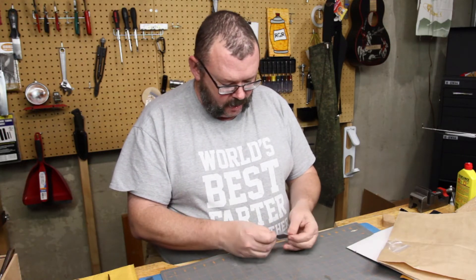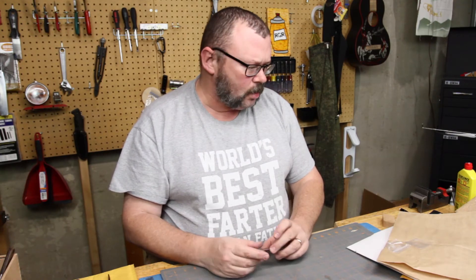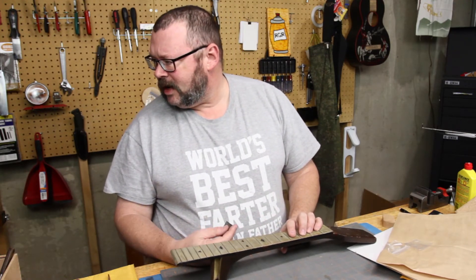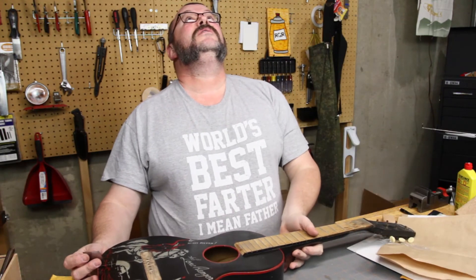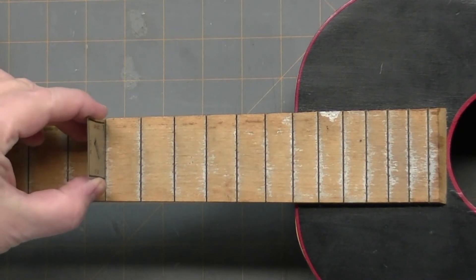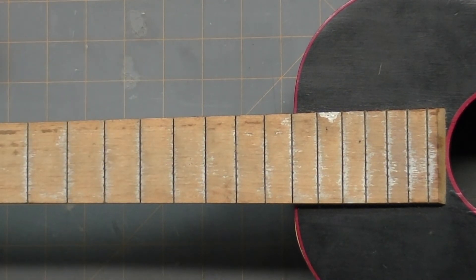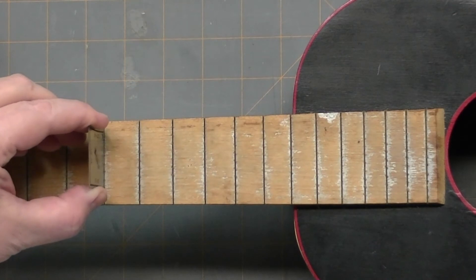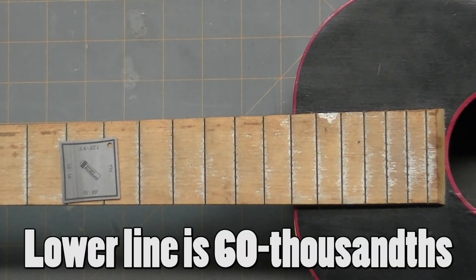If I can get it out of the bag — so what this is, is for measuring your fret slots. Do I not have anything that doesn't have frets? Well, that's on the guitar. Totally not set up for this, but we're going to do it anyways. I have not cleaned these out, I have simply just pulled the frets. So anyways, you can slide it down into the hole and when it bottoms out it will tell you the depth, what it is supposed to be.